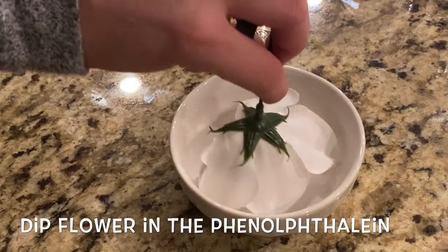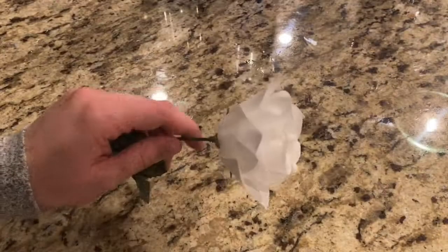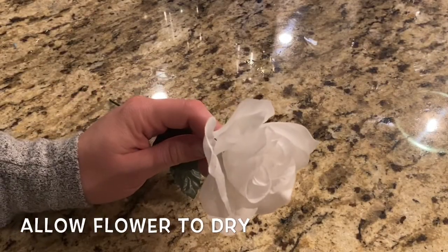First, you will need to dip the flower in the phenolphthalein. Make sure you wait for the flower to completely dry.